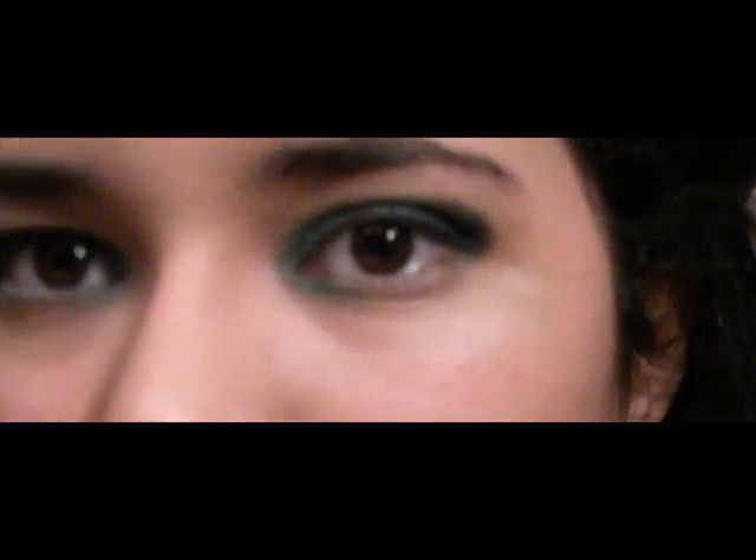Now, it's time for the eyeliner. I'm using an e.l.f. eyeliner marker. It's really easy. I'm going to be creating kind of a cut.